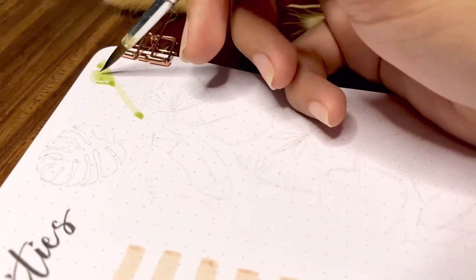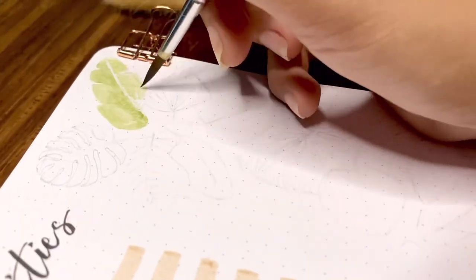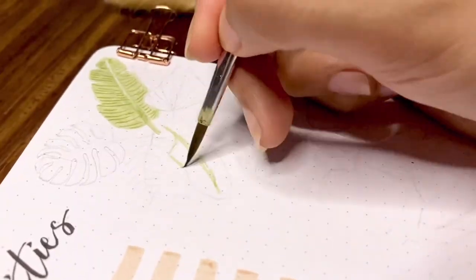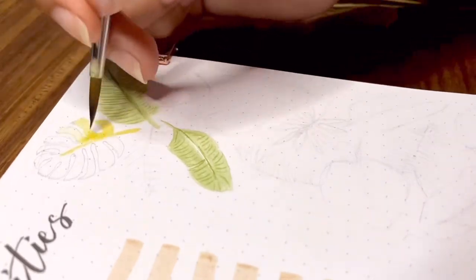To add some decoration to this page, I decided to create a tropical leaves pattern. There are banana leaves, monstera, fern, and a variety of palm leaves. I also tried to make the colors a combination of greens, yellow, and brownish tones for the dried ones.